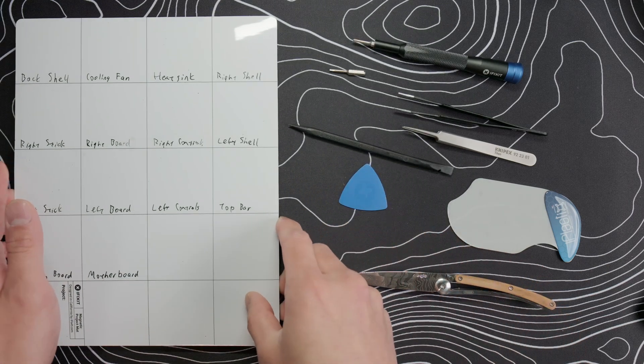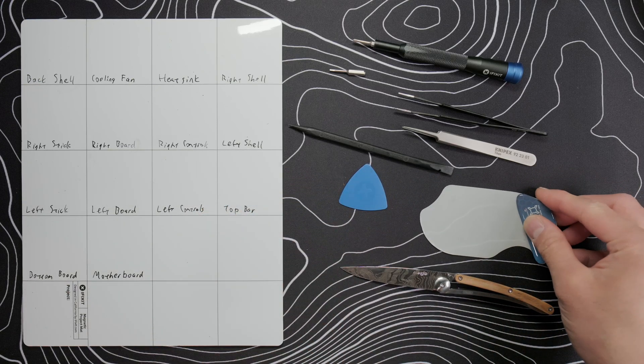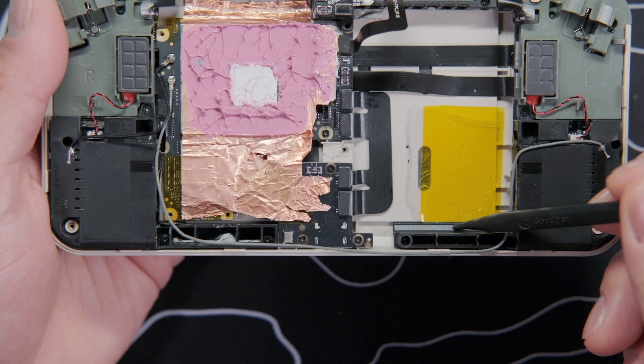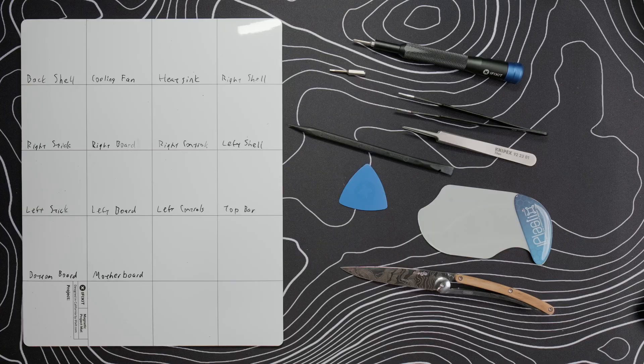If you've watched my other teardown videos, usually I say the iPlastics tool is optional and only needed if you want to remove the battery, but unfortunately if you want to access the D-pad for our mods, you must remove the battery. Part of the left speaker is designed in such a way that it will not come out if the battery is still mounted to the frame. Now that we know what we need, let's get started with the teardown.